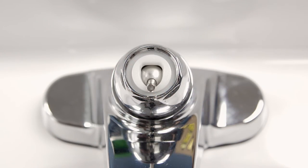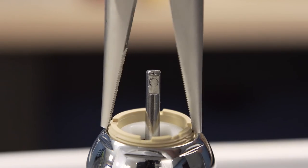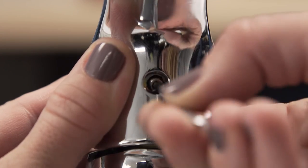Hand tighten the cap. Now use the needle nose pliers to screw on the adjusting ring. Screw the handle back into place and replace the screw cap.